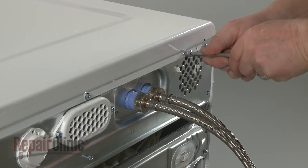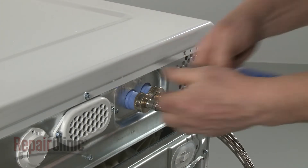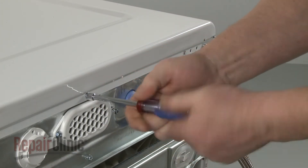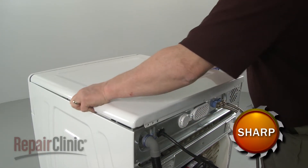Next, unthread the rear screws securing the top panel. Slide the top panel back and lift up to remove.